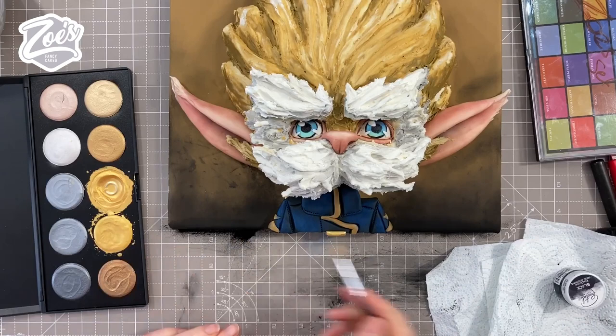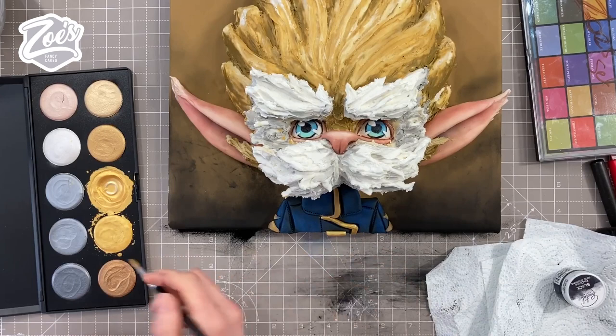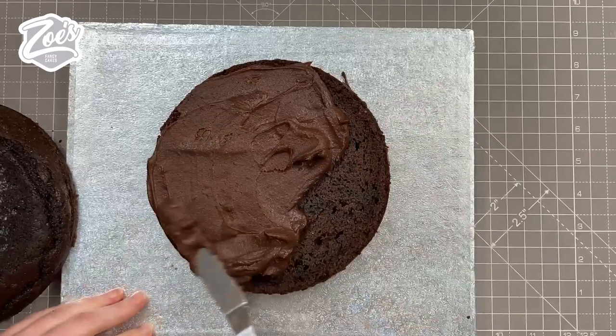Hi guys, in today's video I wanted to have a go at this little guy from the Arcane program that I've been watching. I might do a few tutorials on characters from there because I really enjoyed that show. This time I wanted to have a bit of a go with buttercream, something that I don't use a huge amount and I'm also not very good with, so it looks a little bit different to what it would if I'd made it in fondant.